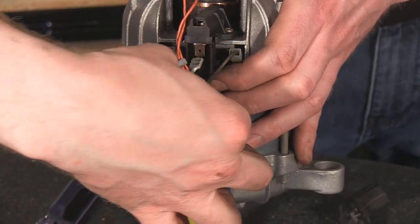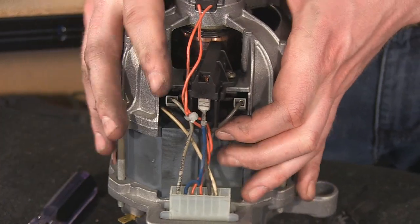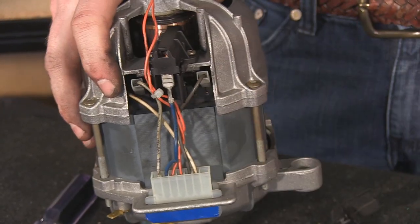Reconnect the electrical connector and then you can put your motor back in your machine.